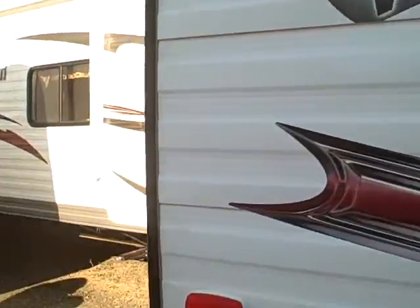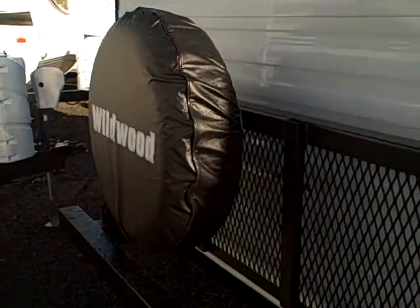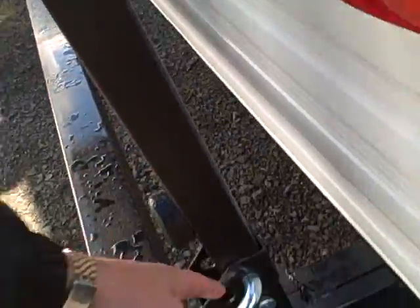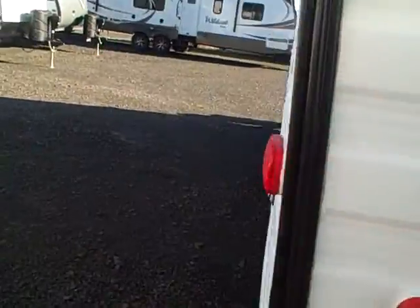Coming around to the back side, it even has extended gutters and a crown roof to keep that rainwater running off. There's a spare tire and this fold-down backpack rack — you just pull the pin, put it in another position, and you've got room for a cooler, generator, bicycles — you name it — all that gear that you want to take camping with you.